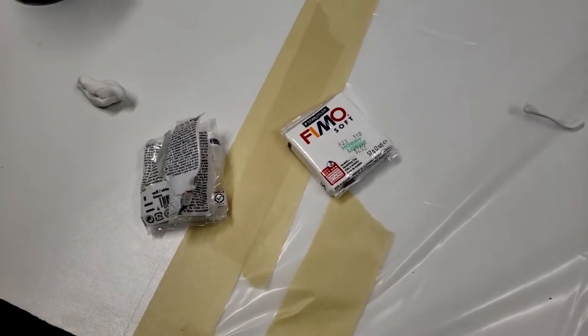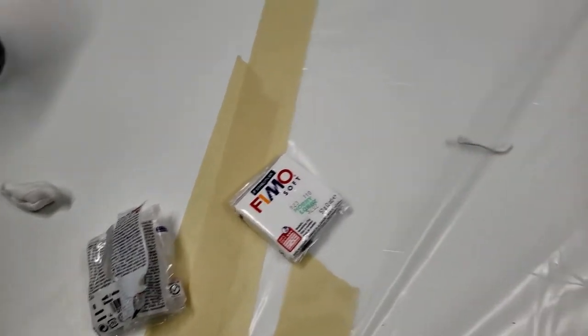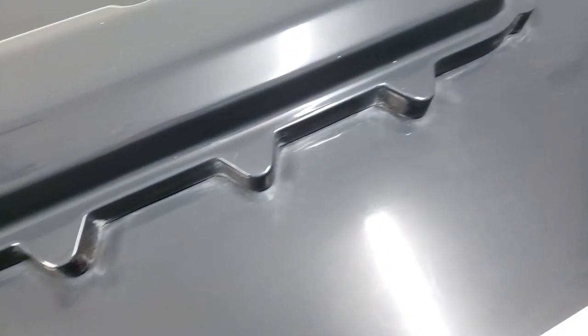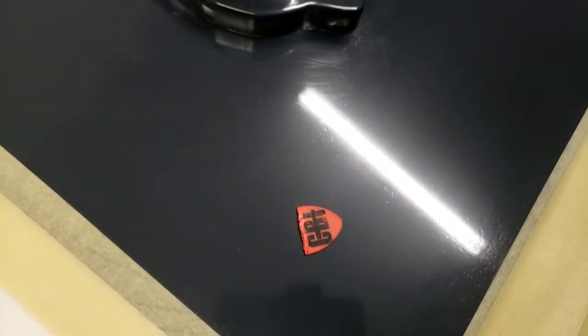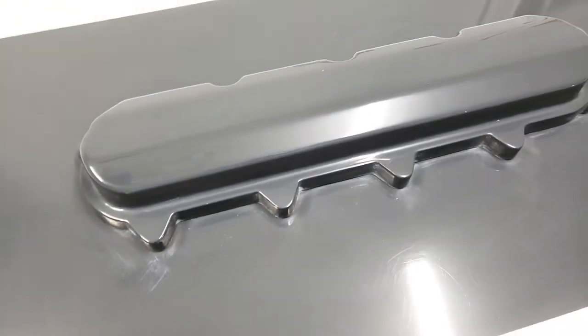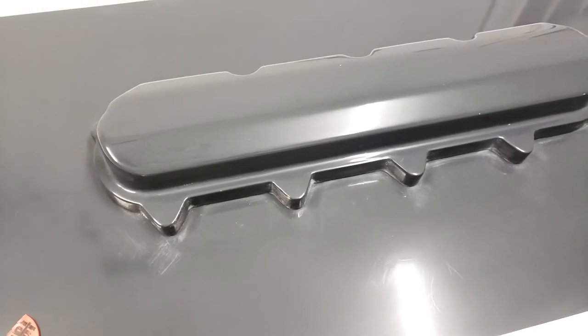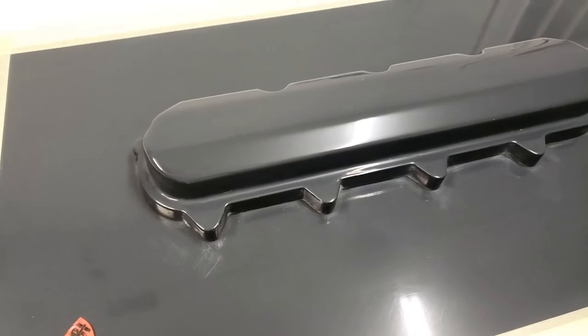I didn't have any filleting wax, so I'm going to use this modeling clay putty. I'll push it into all the tight radiuses so we don't have any release problems, then shave it with a little piece of plastic that has about the right radius. I'm going to try to do this with gloves on to keep the part clean, but we'll see — sometimes it plays tricks on your fingers. Let's give it a shot.